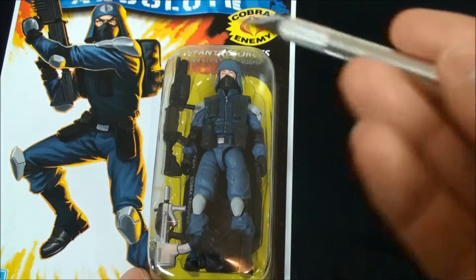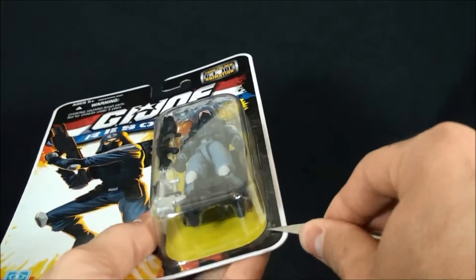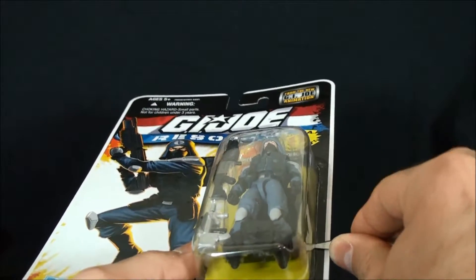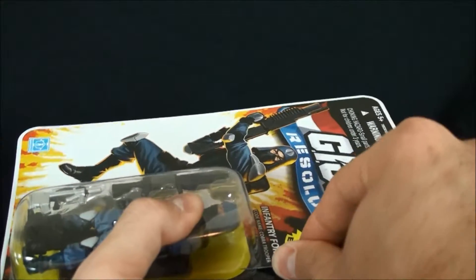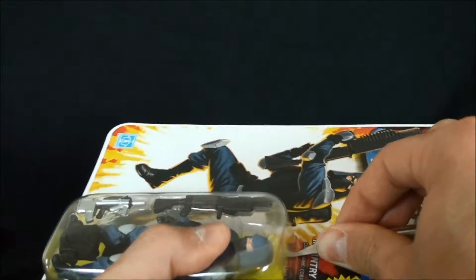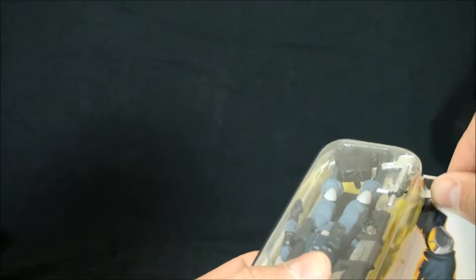So I guess we'll just get right into it and do some surgery with the chainsaw — not really. This is how I open my figures, and everyone is different, so be very careful if you use this method. I do it this way because I like to retain as much of the artwork on the card as possible. There will always be some clamshell plastic left on the card, but as long as the artwork is fairly intact, I'm okay.